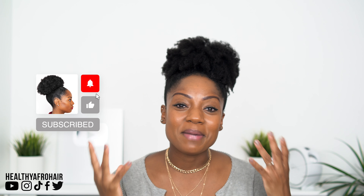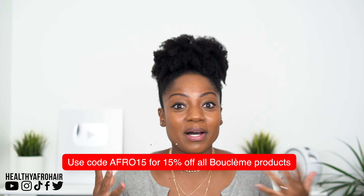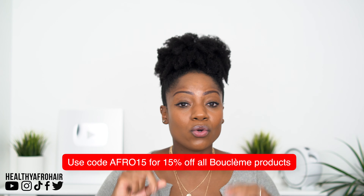Definitely a product worth checking out. I really enjoyed using all of these products on my hair — my hair felt so amazingly soft afterwards and it smelled amazing as well. If you'd like to try out these products, I'd definitely recommend that you do. Check the description box for the discount code to get money off. There are also other products on their website, so go and check them out. They are a UK black owned, all female run business, so go ahead and support them. I really hope you enjoyed this review and demo — let me know in the comments if you've tried any of these products. If you enjoyed this video, please give it a thumbs up and subscribe to my channel. Thanks so much for watching — I'll see you in the next video. Take care, bye.